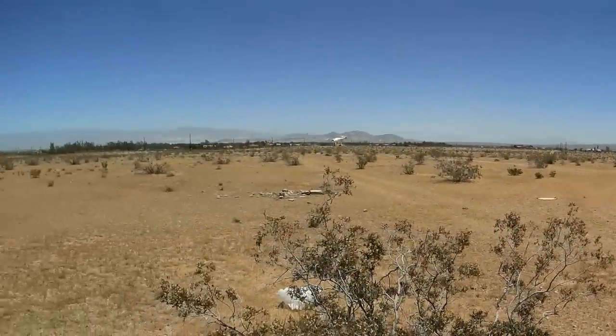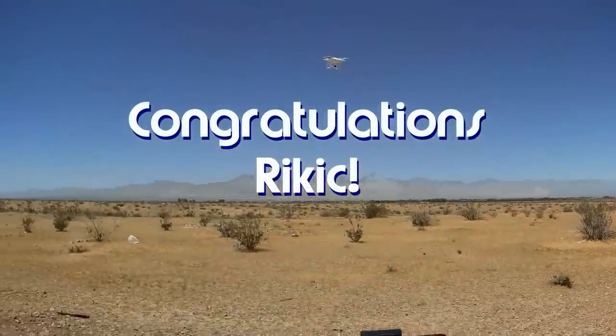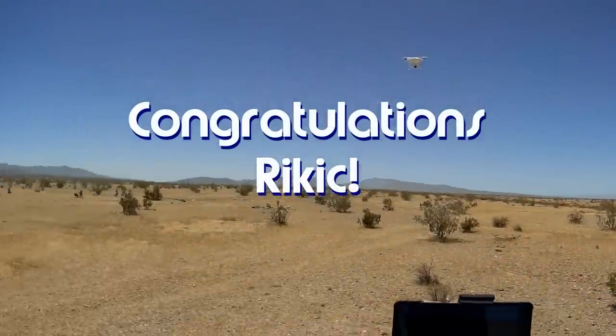Good morning, Quadcopter 101 here. Today's shoutout goes to rickick — he was first to say 'first' in one of my recent videos, and thus wins this shoutout. Congratulations!